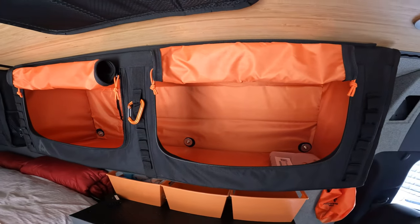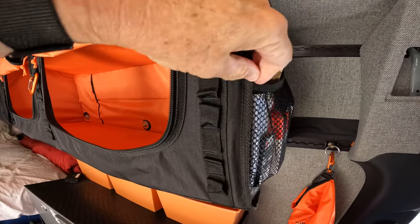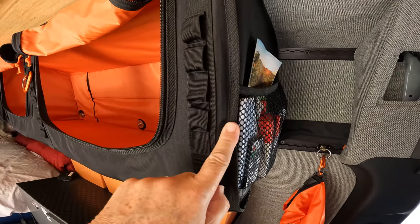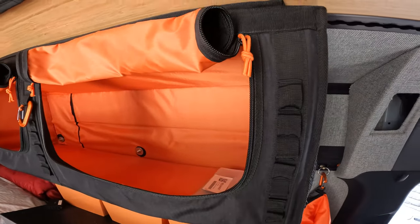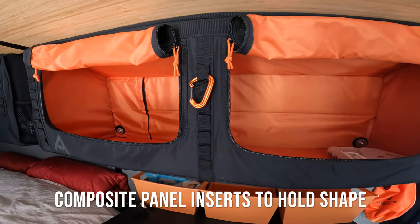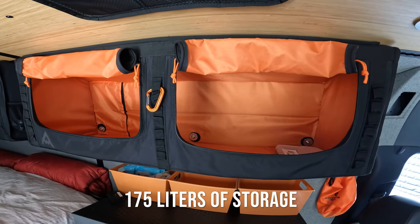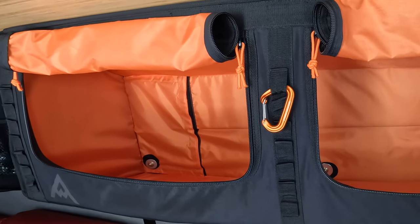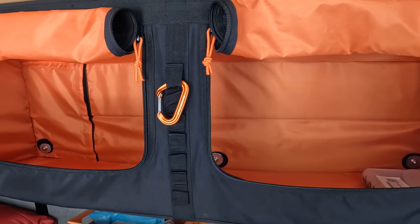It attaches quite easily and it probably only took me about 20 minutes to put the bag in and get it all set. The bag material is a really heavy duty, strong material — the edges are all reinforced and well sewn, and the zippers are high quality. We haven't had any issues with them. Overall, we're extremely happy with the bags; the quality is excellent and they've served all the uses we've needed for them. We've had them about a year. We bought ours in black, but they do come in six different colors, so check out the Adventure Wagon website.